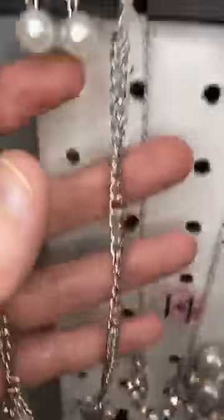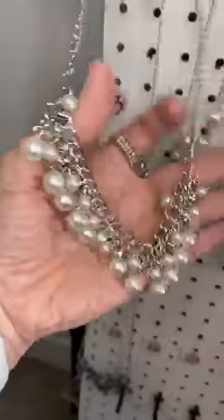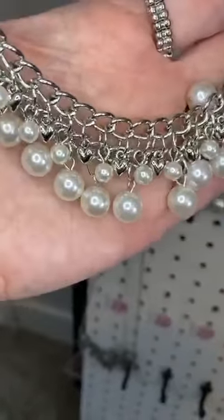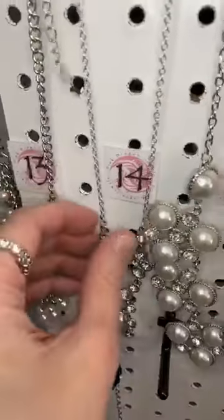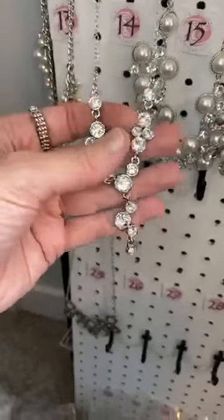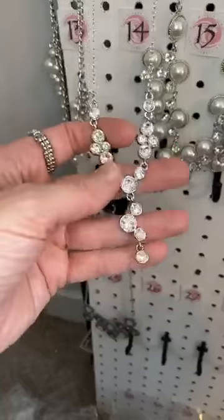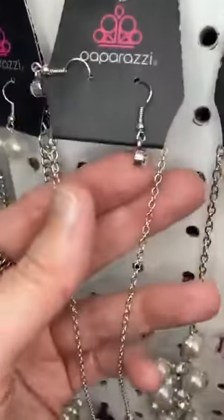Number thirteen — some more pearls here. This is a small chain, and then we have this fringe of pearls and little silver heart beads. Isn't that cute? Number fourteen — this is the one I was wearing, you guys. Isn't that gorgeous? We have white, little clusters of white rhinestones, with the little Y formation at the bottom, and then the earrings that come with it.